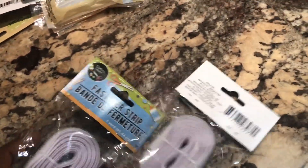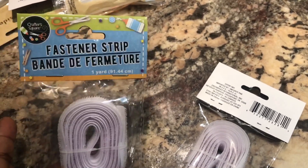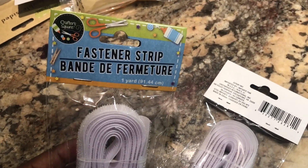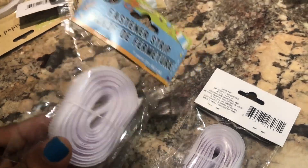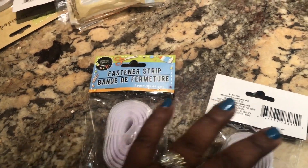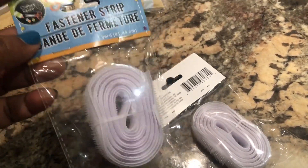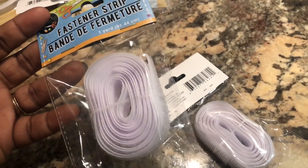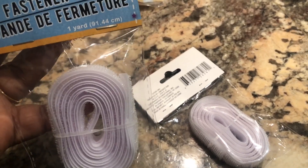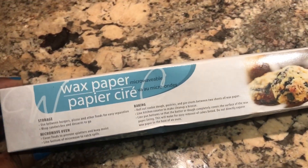Some of my favorite finds that I always pick up from Dollar Tree are these fastener strips. I've gotten into the habit of making my own pillow covers because I'm tired of buying decorative pillows — they take up too much space. So I buy fabric and create my own throw pillow covers. I use these strips — I'll either glue them on the fabric or just peel off the backing and stick them on. They're temporary hold but so far my pillows stay together just fine. The next thing is wax paper, which I use for my crafts.